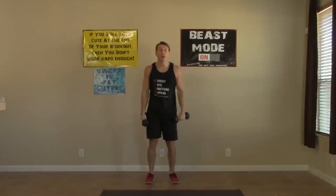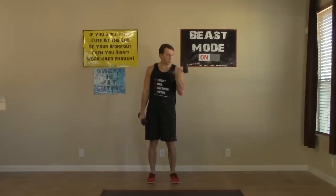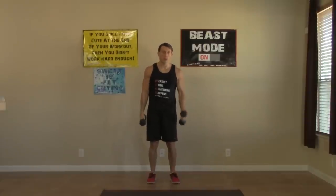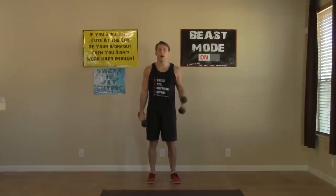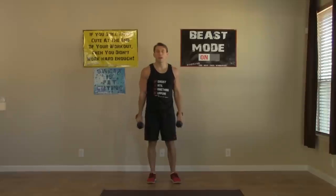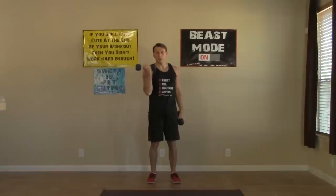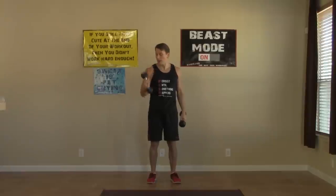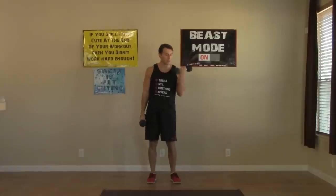Arms come down, we're moving right into our alternating dumbbell curls. Let one arm finish before you start the next one — don't rush it. Keep good posture, curling that pinky in. Eight on each arm. Look at that bicep working — every body part is getting hit today.